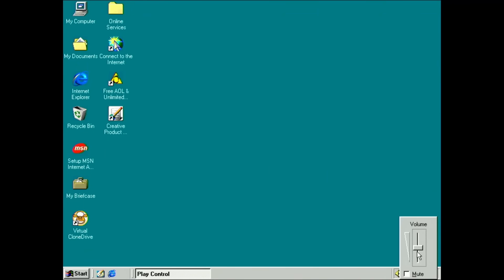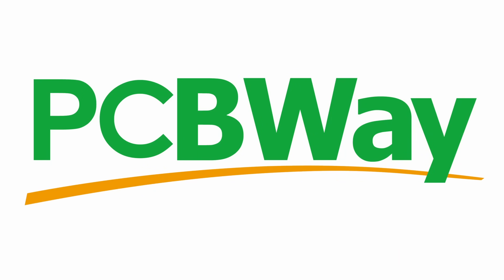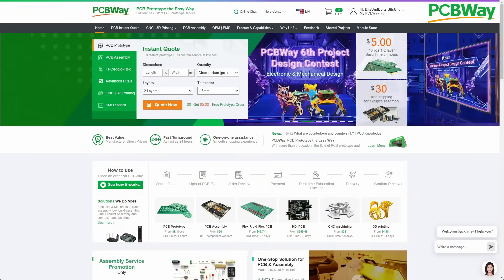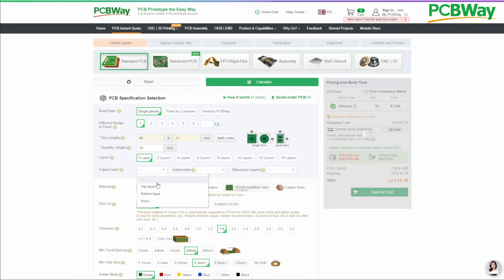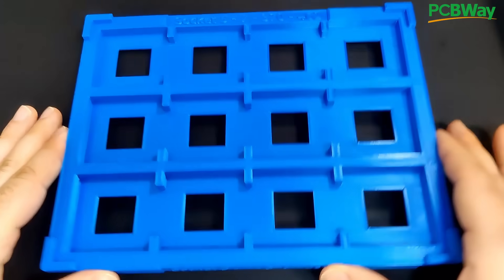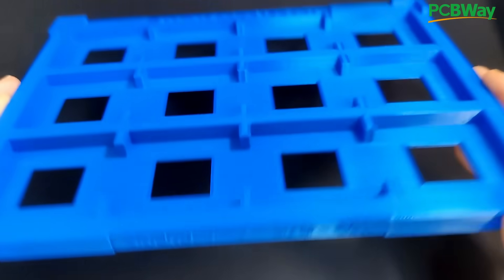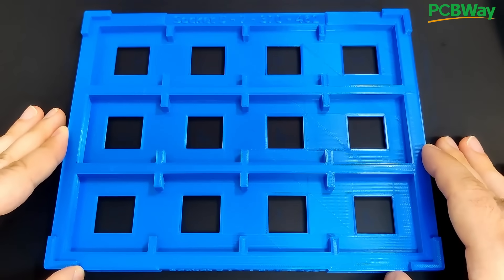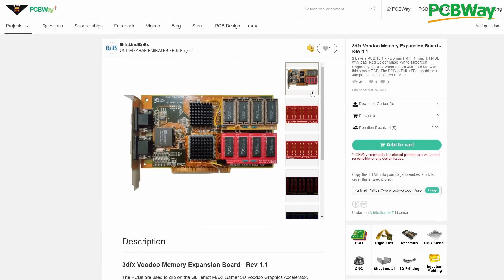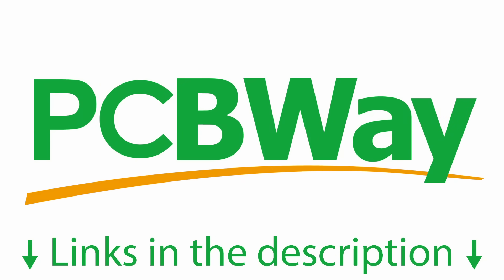But before we hear an audio signal from the SoundBlaster Live motherboard edition, let's hear a short message from PCBWay, the sponsor of today's video. PCBWay offers a cost-effective way for prototyping, but is also capable of fulfilling large-scale fabrication of your PCBs. Fast turnarounds, competitive pricing, as well as high-quality standards contribute to incredible customer satisfaction. PCBWay offers many more services, including 3D printing, sheet metal fabrication, and CNC machining. If you are looking for a partner to turn your ideas into reality, then you should definitely check out PCBWay.com. Links to PCBWay.com and my contributions to their shared project space are in the video description.